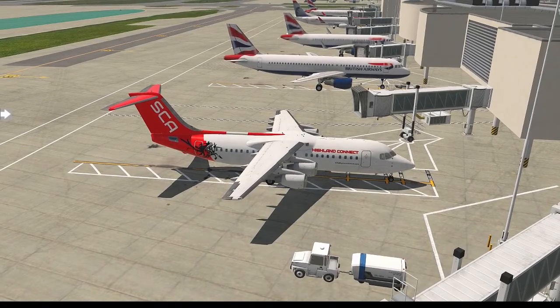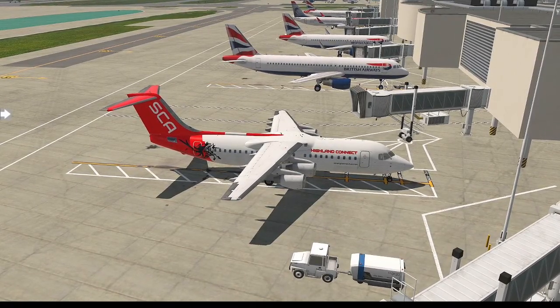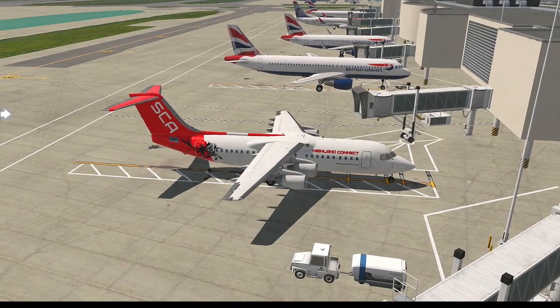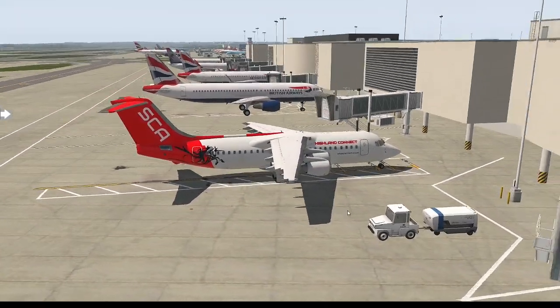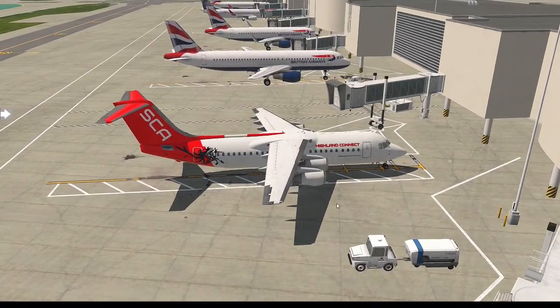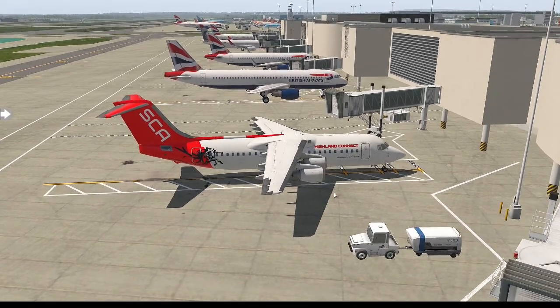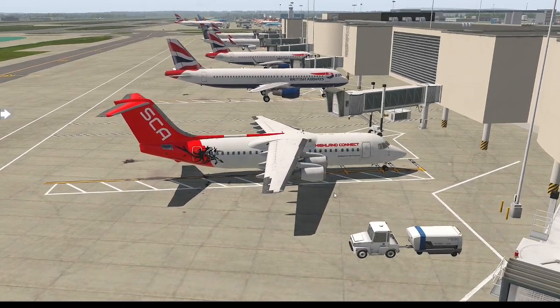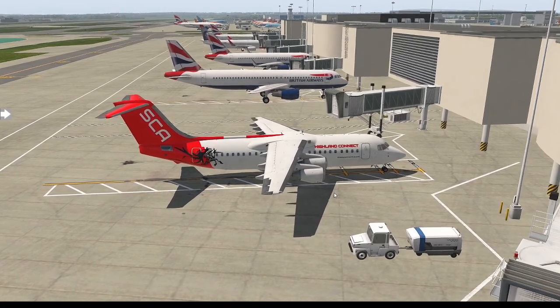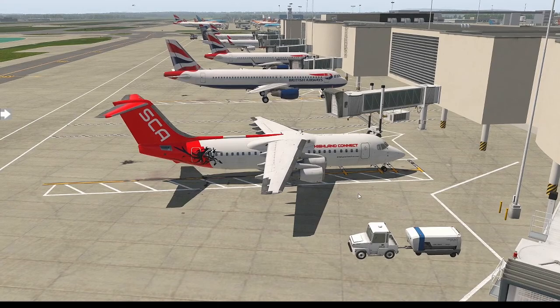Hello everyone, welcome back to the channel. My name is InsideAGamer. Welcome to X-Plane 11 and welcome to the new JustFlight BAE146 Professional. In this series, I'm going to be doing a very quick tutorial guide for you guys — a very simple guide following checklists for all features of this aircraft: from startup procedures from dark and cold, the FMCs, taxi, takeoff, climb, descent, and ILS approach.